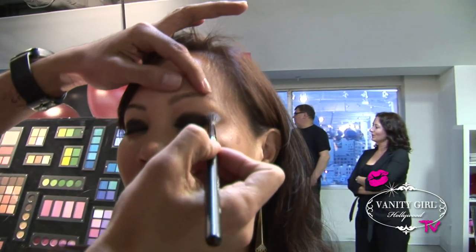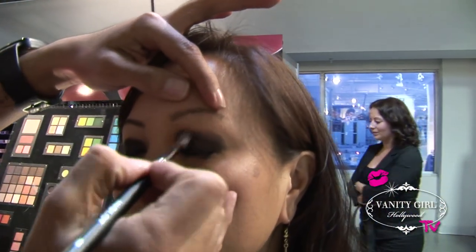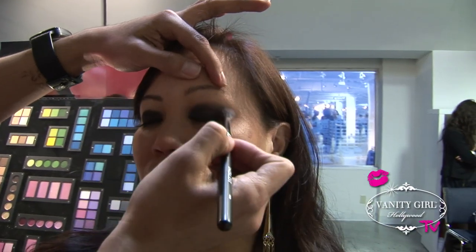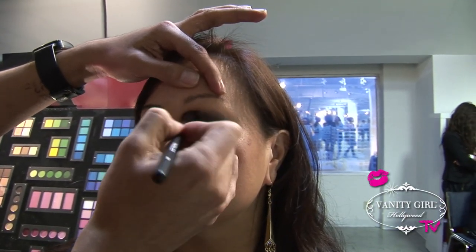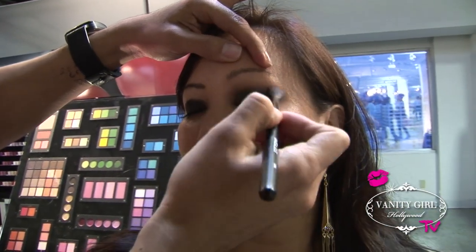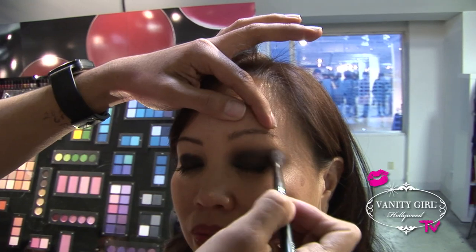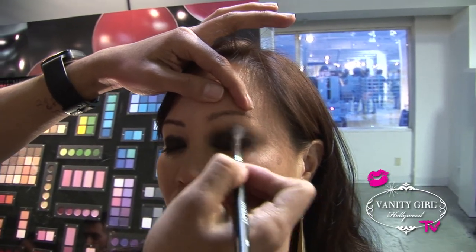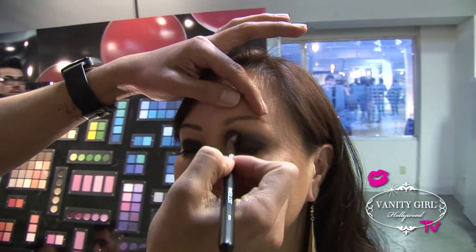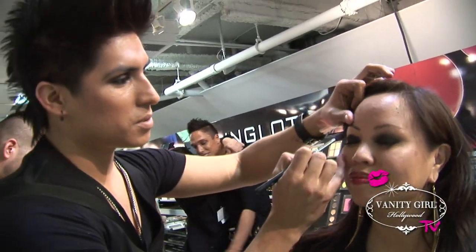From there I'm going to start right at the crease and go back and forth like a windshield wiper — that way it'll diffuse the line where I left off. And that's how you'll get your smokey eye. Just go back and forth like a windshield wiper, what I call. And there you go — there's your smokey eye on one eye.